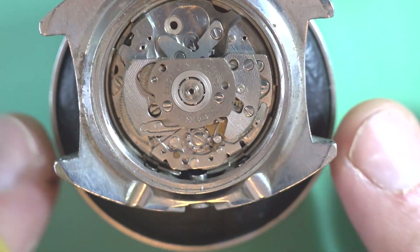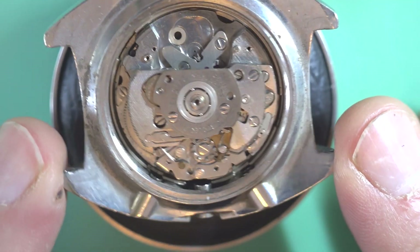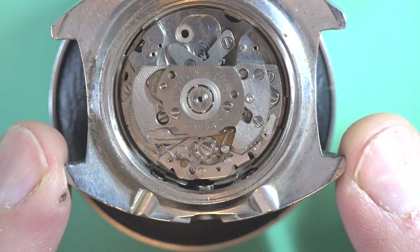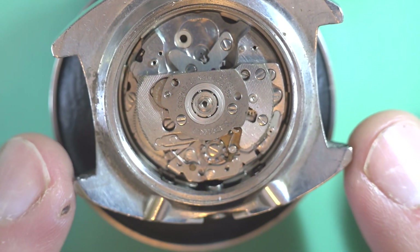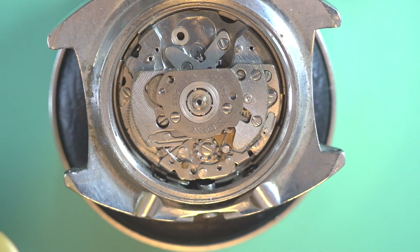The good thing with these is that because they were based off the 6119 movement, most of the parts literally interchange. There's only a few things really that you can't pull from one to the other.